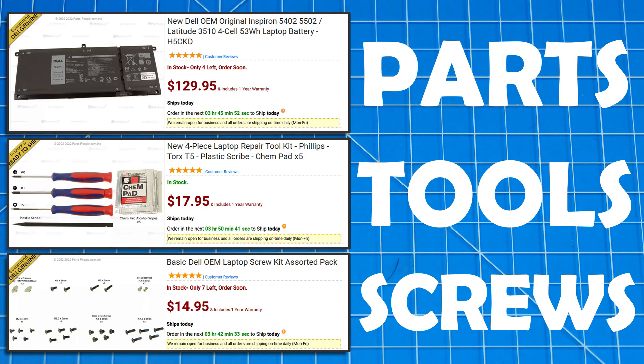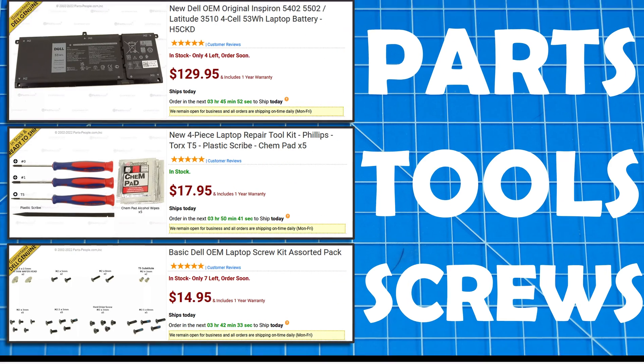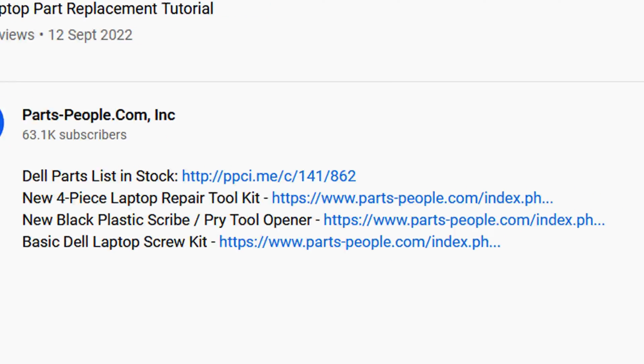Use this coupon for Dell Laptop Parts, Repair Tools, and Screw Kits, all available on our website. Links in the description below.